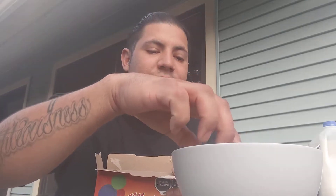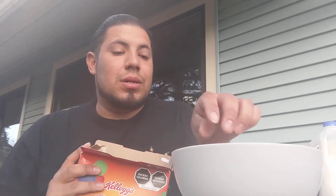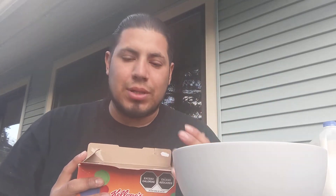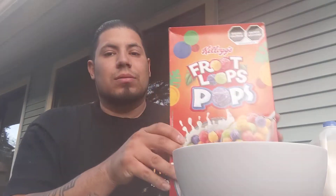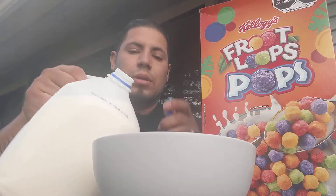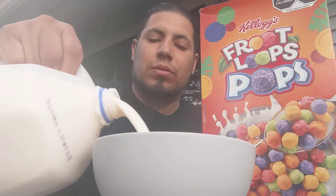Kind of like the same thing that Trix did — they went to this form. They went from the fruity flavors; they had the bananas, they had the watermelon flavors and stuff like that. And then they went to regular Pop form, and then they just recently switched back to their Fruit form. I guess they're just trying to figure out their identity. So go ahead and let's do this review.